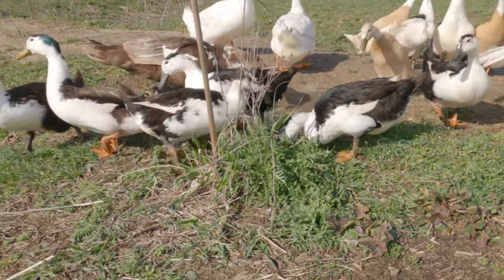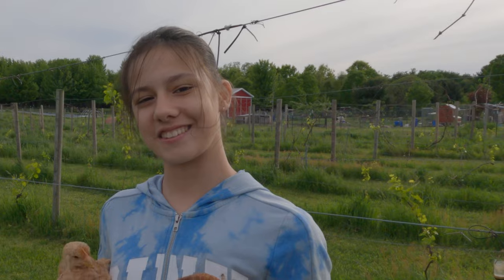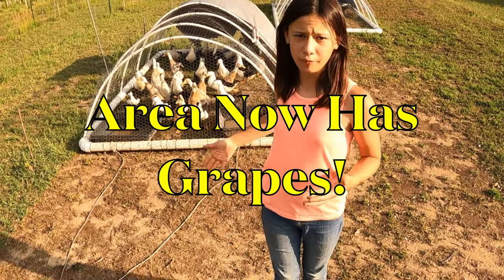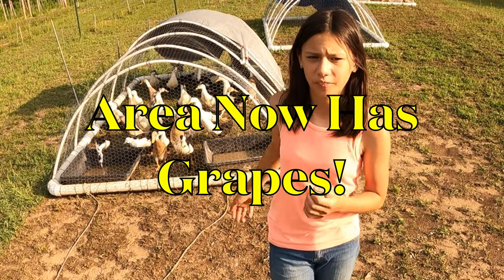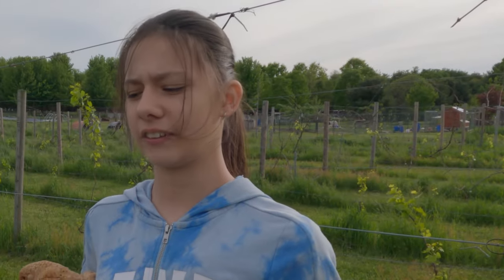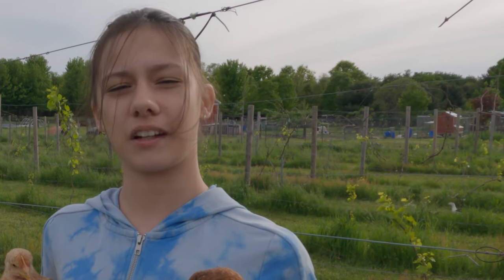All of this ground where the grapes were planted originally had a few chickens in some chicken tractors that were pulled down the rows to prepare the ground for the grapes, fertilize it, and rototill it to make it really great dirt — and that's what these birds are going to be doing.